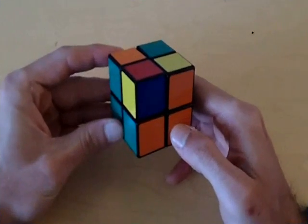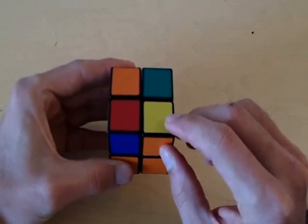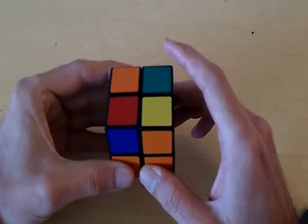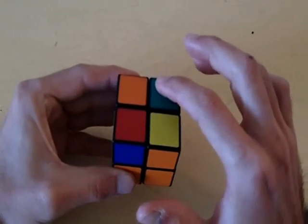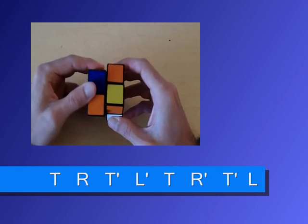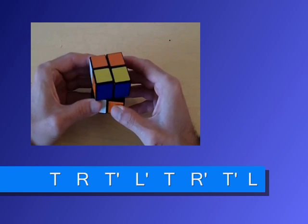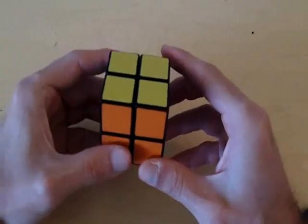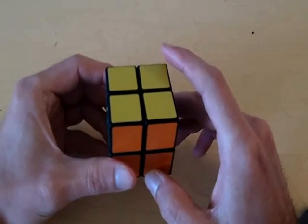Let's see how many pieces we have in their correct position. At this point we still have only one piece in its correct position and three that are still not. If this happens, you just need to do this algorithm one more time — we're going to rotate these three pieces again. Top clockwise right away from you, top counterclockwise left away from you, top clockwise right towards you, top counterclockwise left towards you. I just got really lucky — all four pieces are orientated the correct way, so we actually solved the cube. This normally doesn't happen.